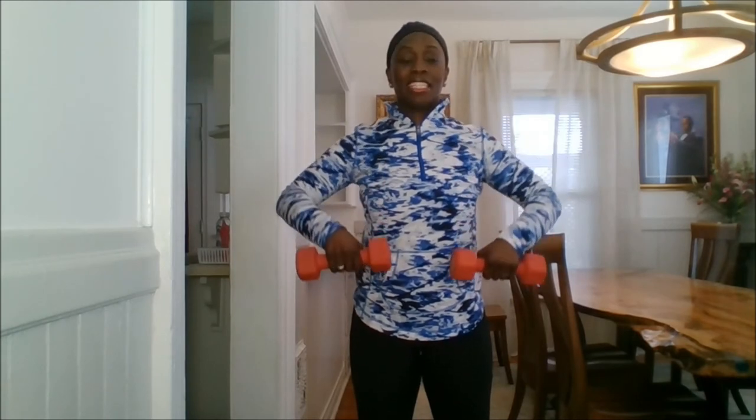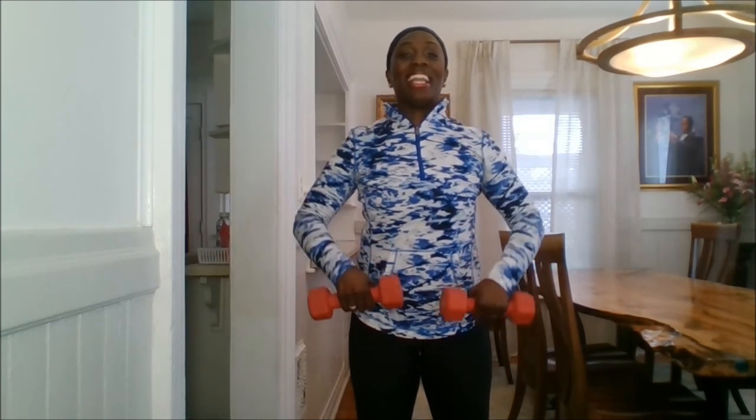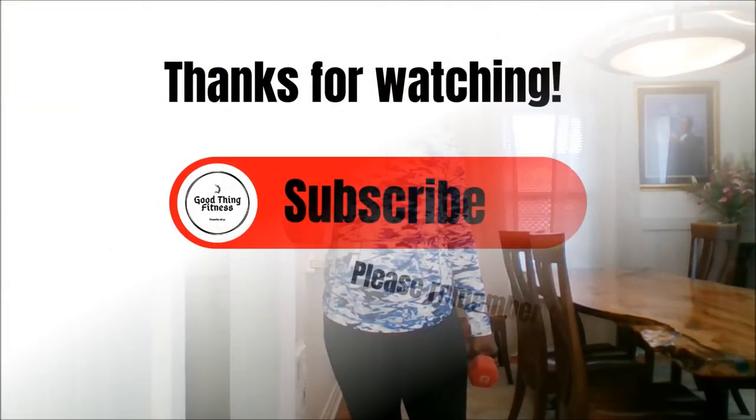Last four — go down, good. Three more, take it up, squeeze, down. Nice and controlled — two more, go up, down. Last one, go up — all right, and you did it! Do me a favor: like, subscribe, share, and I'll see you next video. Bye!